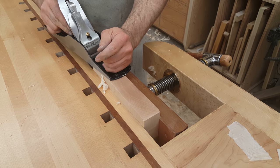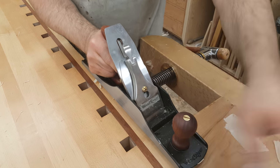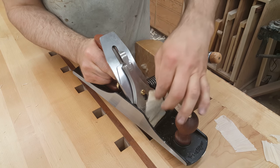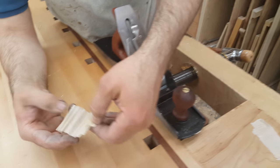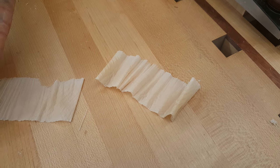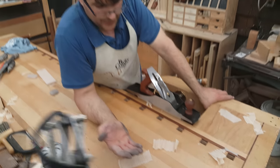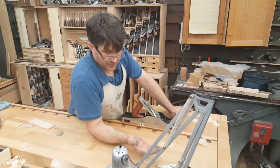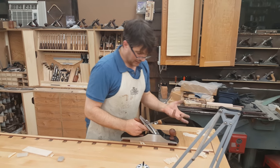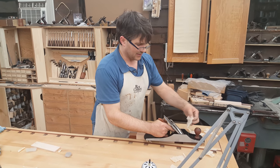And if you really do the geometry — the math on low angle planes — they typically sit with a bedding angle of 12 degrees. But because the bevel is up, you have to factor in the primary bevel, which is 25. So that's 37 degrees. And then most people sharpen with micro bevels, so from 37 you're adding another 3, 5, 6 degrees — you're in the low 40s. Well, I'm planing at 45 degrees with a standard bench plane. So it's not that far off.